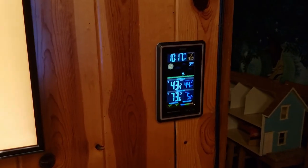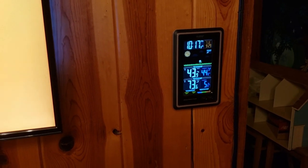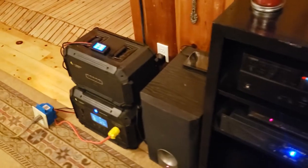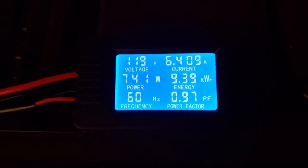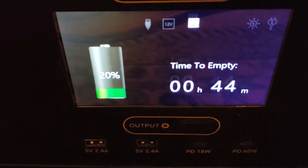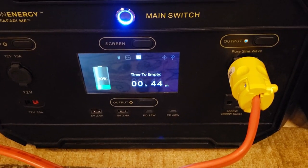Just wanted to let everybody know — it's 10:17. I started running my entire house off this around seven o'clock. We made dinner, we ran the microwave, we made some tea with a hot water maker, and the entire house is still functioning off this. We watched movies and we're about to go to bed. We're pulling 742 watts and we still have 45 minutes to go — about 20% — and this is as loud as it is.